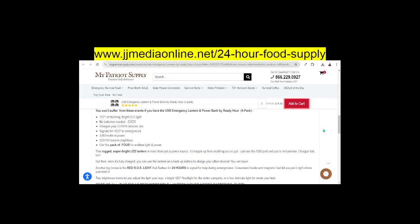It signals for help in emergencies. It is 220 or 110 lumens — high and low — it has two different power levels. And this is a four-pack — four of these.